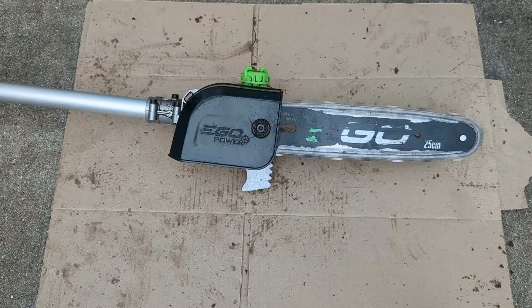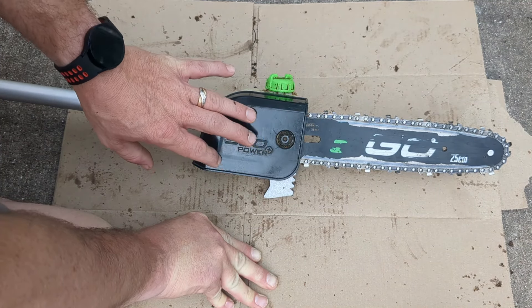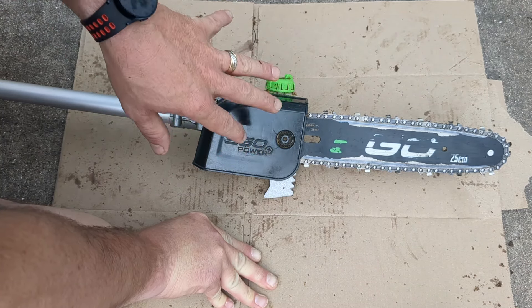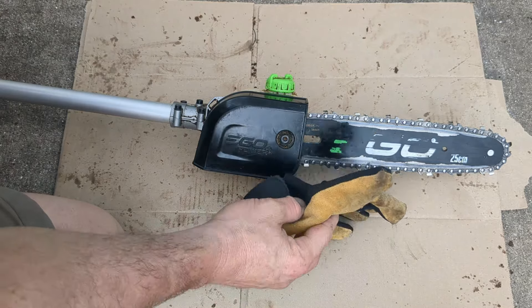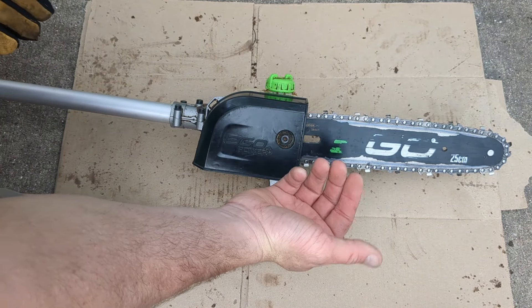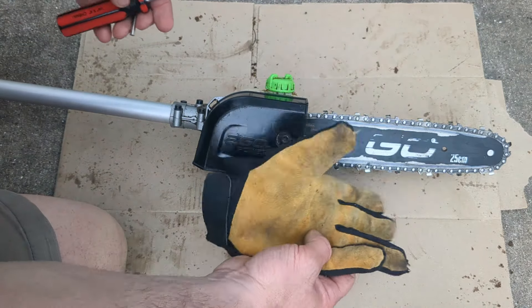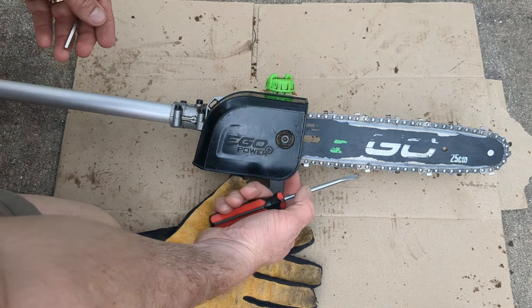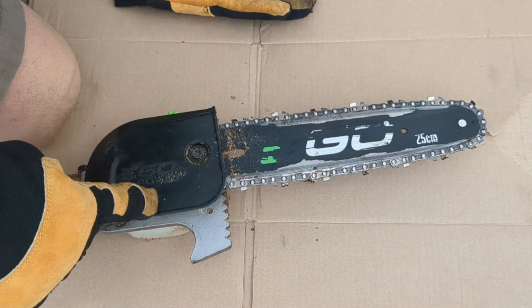Before we start, a couple of things: you want to make sure this is disconnected from the battery or from the pole itself so that you don't accidentally have anything start up before you do any maintenance. The chains on these things can be sharp, so to save your fingers — I've actually cut my finger myself — I'd recommend you wear gloves for this process.